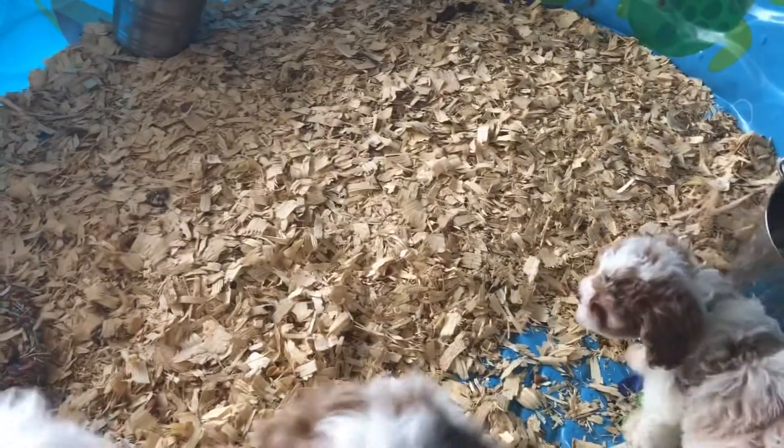With these pine shavings — you can see the bag over there — you just kind of spread them evenly in here. It helps when they're not outside and they're in here; they have plenty of room to play around, so they're using this like a crate or something.